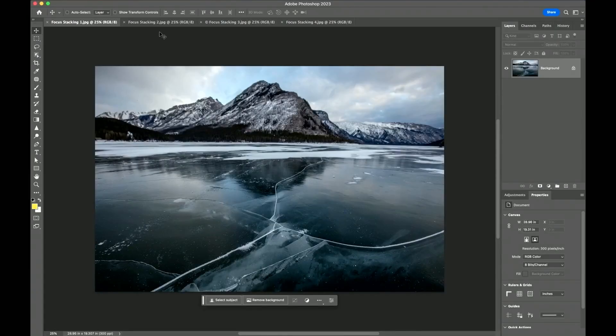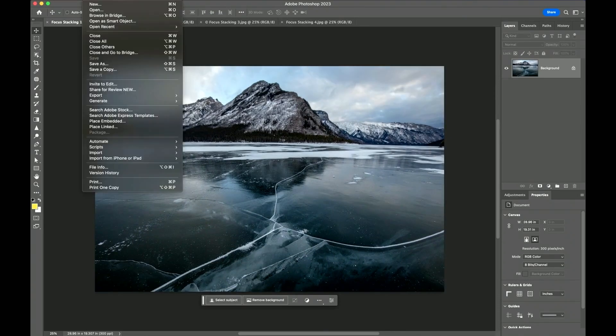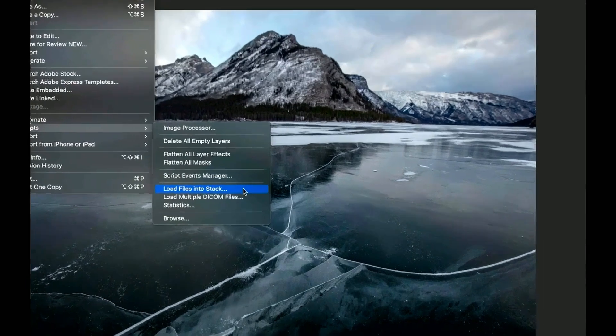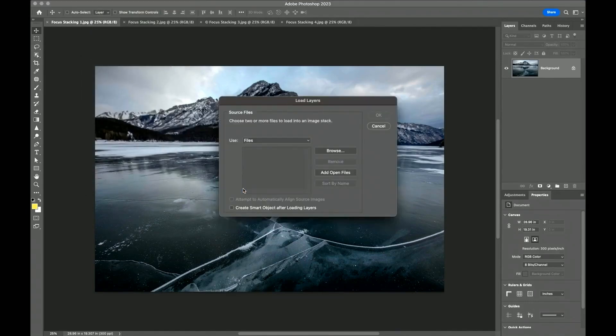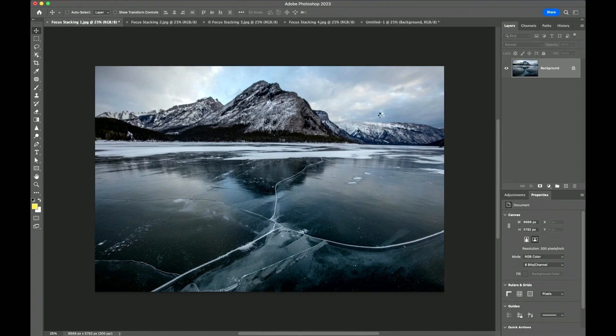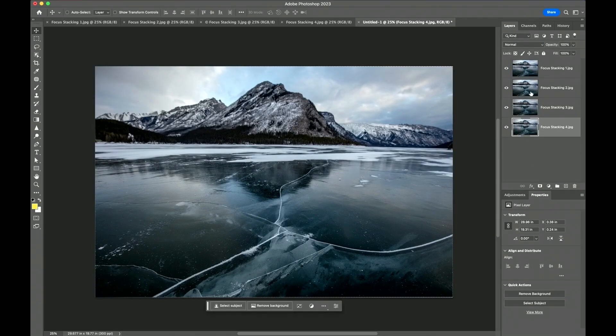Photoshop will actually analyze all four images and then put them together and mask them automatically so only the sharp spots show. Here's how it works. We're going to open up all four images — one, two, three, four. So what we're going to do is go under Scripts and choose Load Files into Stack. All that really does is take all four photos and put each one into a layer. Choose Add Open Files, and if you handheld it, you can turn on the option to automatically align them. Click OK, and over to your right you're going to see them appear.